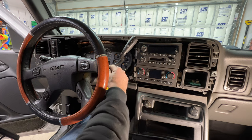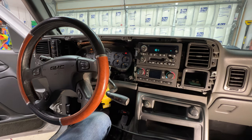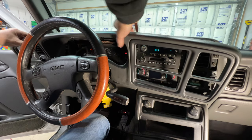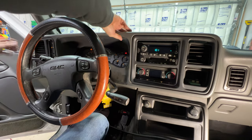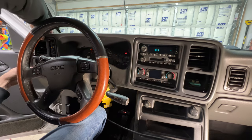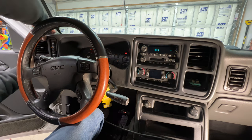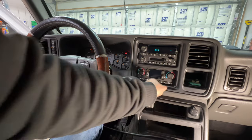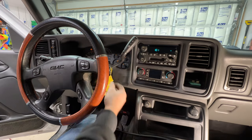Next, grab your key and turn it, get your gear selector all the way down, and get your trim piece up here. Put it kind of in place, push that down, and come over to the left side — make sure the tabs are going to line up. Just pop that back into place, same with here. Then put it back in park.